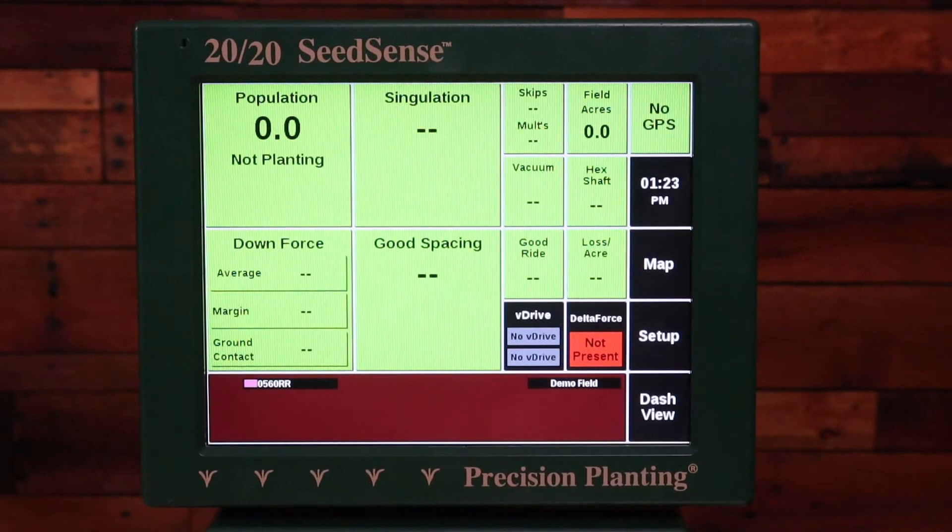In this video I'm going to talk about your Seed Sense setup for your GPS and your crop setup if you have a John Deere split row planter, something like a John Deere 1790.